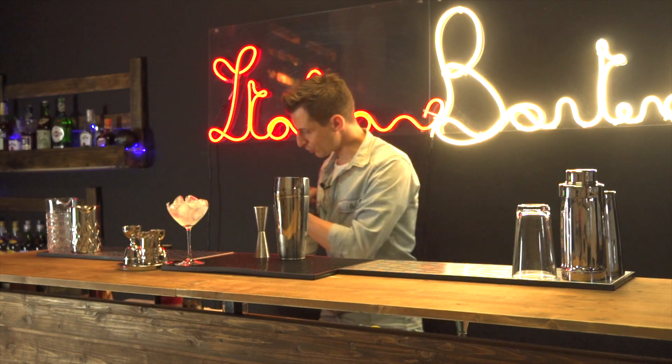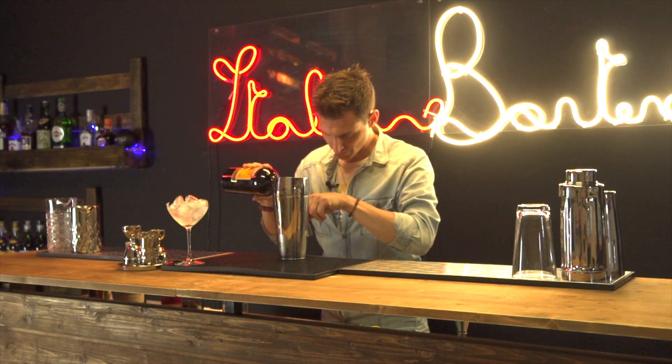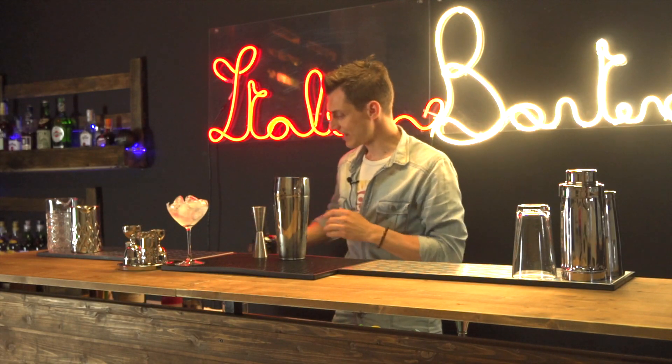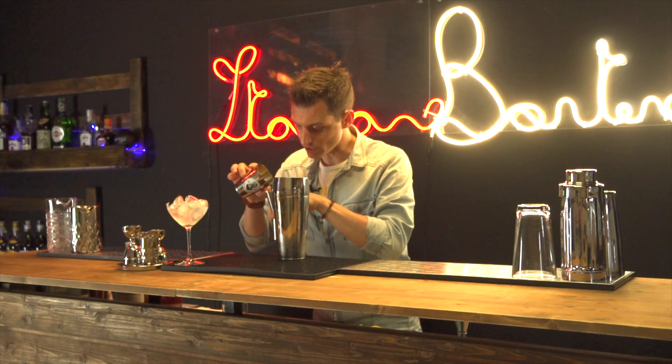Seguiamo con Apricot Brandy in circa 3 quarti d'oncia o 20 ml. E finiamo con mezz'oncia, quindi 15 ml, di succo di arancia spremuto fresco.